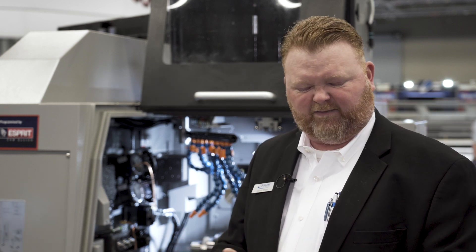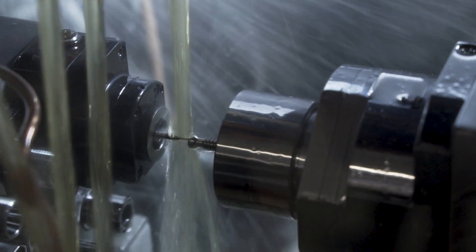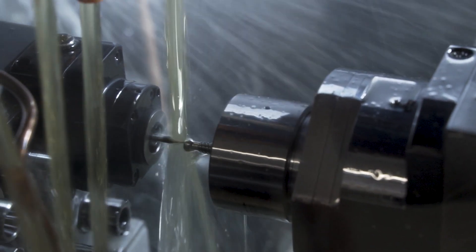This machine is a very heavy 20 millimeter Swiss turn. The increased rigidity and mass of the machine allows us to cut faster with higher feed rates, and we get longer tool life and better surface finishes on these parts using our whirling process.